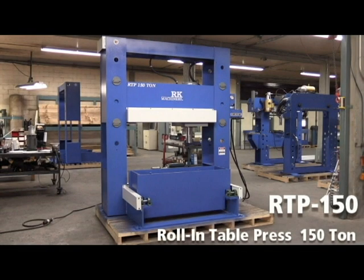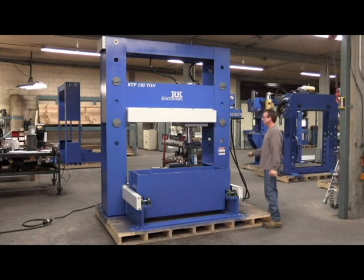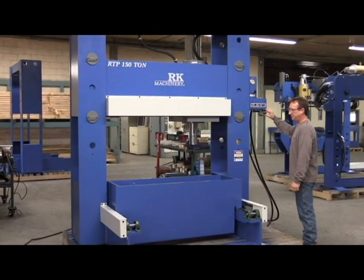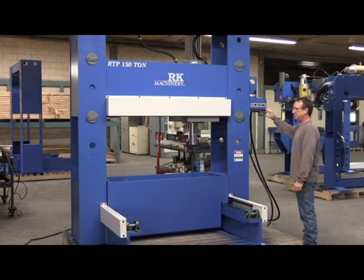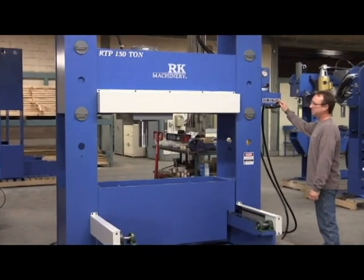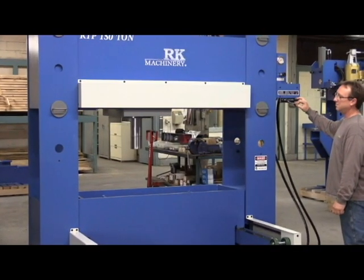Roll-in table press, 150 ton, manufactured right here in North America. Powered movable table for ease of loading and positioning workpiece under cylinder. Powered movable workhead for off-center work allows operator to position the cylinder from left to right with the touch of a lever.